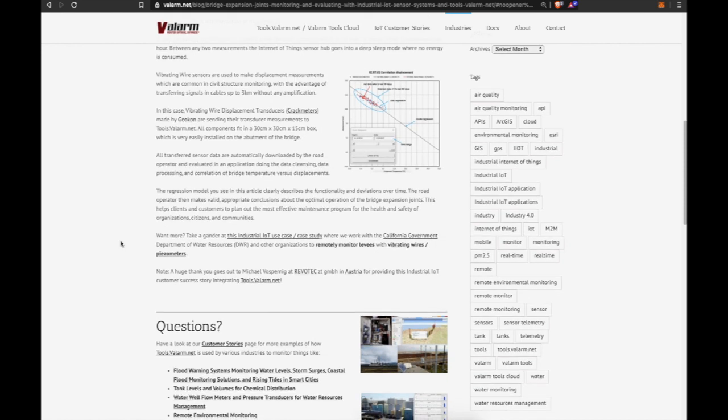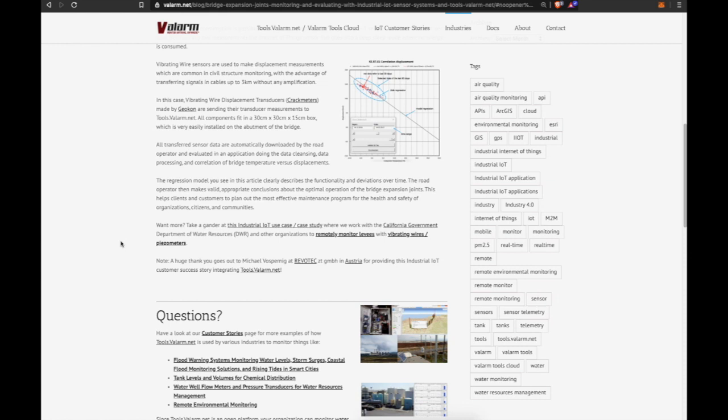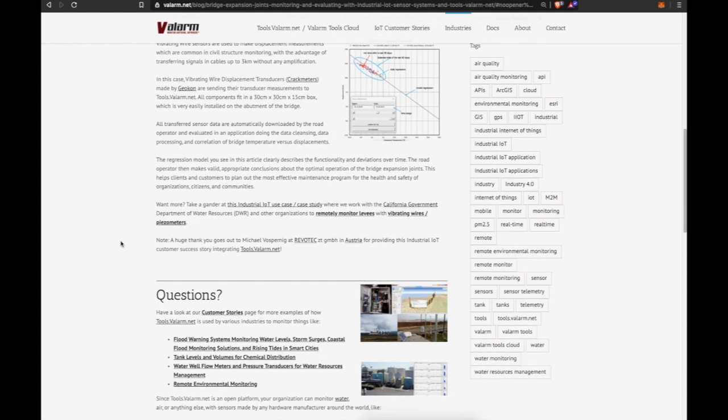A huge thanks goes out to Michael Vaspernig at Revotech in Austria for providing this industrial IoT customer success story integrating tools.valarm.net.